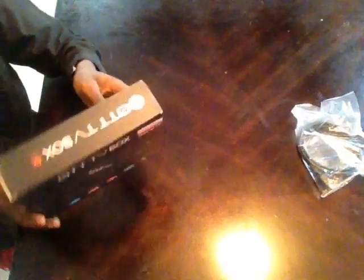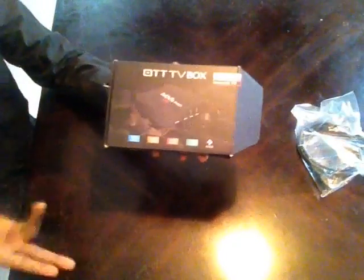Today I'm showing a review on the MXQ Pro 4K Android TV Box. I bought it for $68 at a store and I think it's worth it. There are some other boxes like the Mali and the T9-5, but I got this one because it was the cheapest.